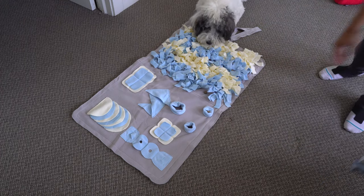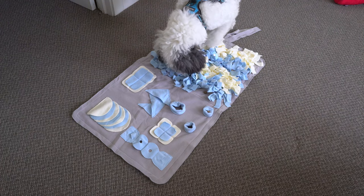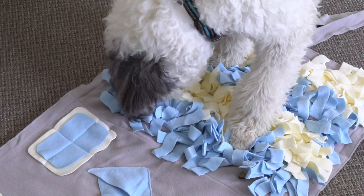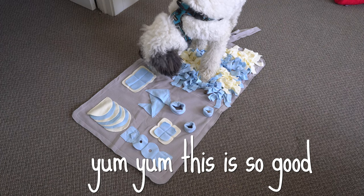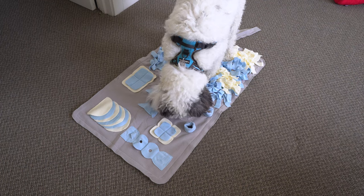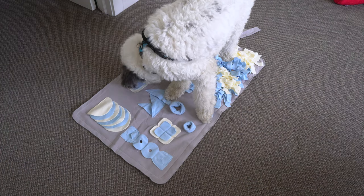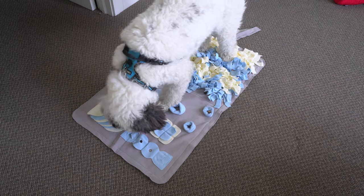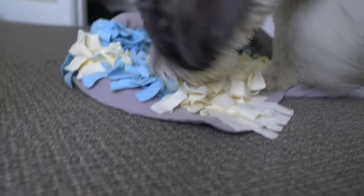Alright, go! Good boy. Jackson works through the mat finding the treats. It gave him a good five minutes or so to find most of them. He just did eat before this, so he might actually be full — that's why there are still a couple left.